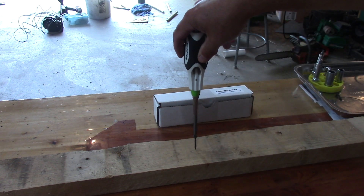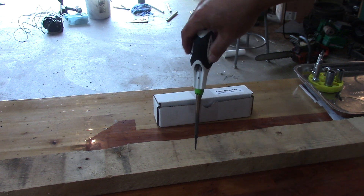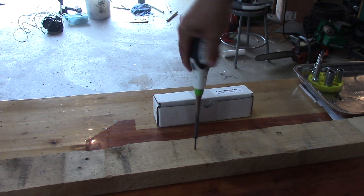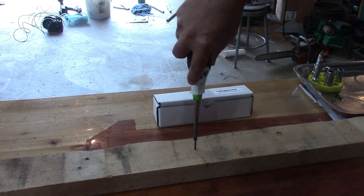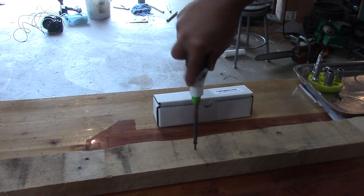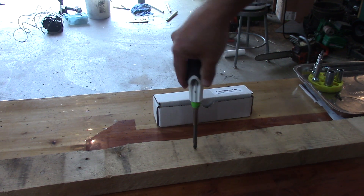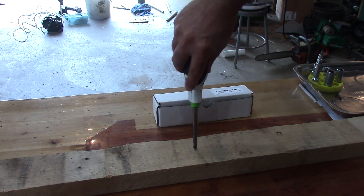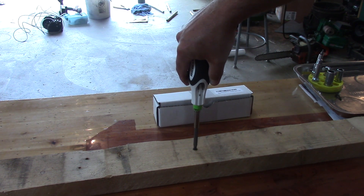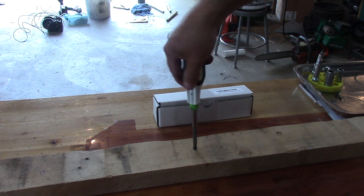I'm just putting a drywall screw here in a regular 2x4. It's set right now to drive the screw in, and you can keep your hand on the handle — see, I don't have to move my hand at all. It's a little bit faster than just using a regular screwdriver, and you're watching this at real speed. It takes a little getting used to because I'm used to just turning the screwdriver. So drive that in, and then if you want to back it up, you turn the green thing like this and you can back that screw out by ratcheting.